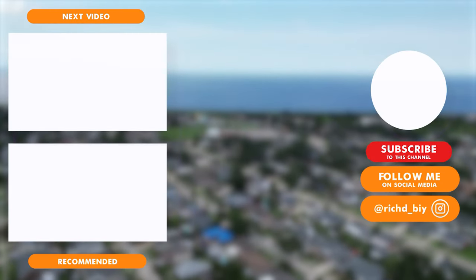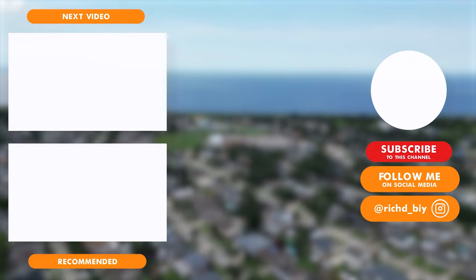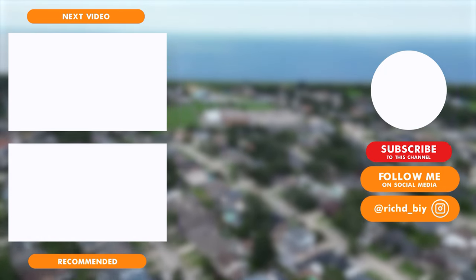It only happened once. I can't explain why it did. If it happens again I'll let you know — I'll probably update on Instagram or in a story here on YouTube. Thank you so much for watching this video. I hope it was helpful if you're trying to determine if you want a DJI Mini 3 Pro or not. As always, don't forget to thumbs me up and we will see you next time.